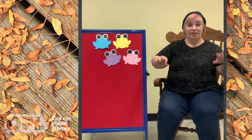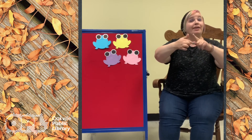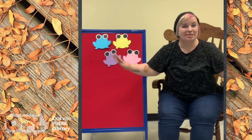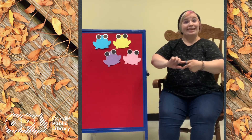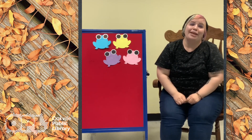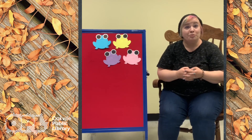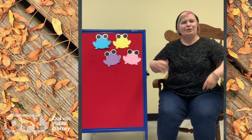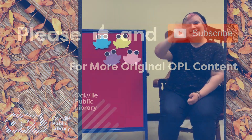Let's do just a teeny tiny itsy bitsy. The itsy bitsy spider went up the water spout. Down came the rain and washed the spider out. Out came the sun and dried up all the rain. And the itsy bitsy spider went up the spout again. Thank you for joining me today, my friends. I had a lot of fun and I hope you did too. Please don't forget to check out our YouTube channel, like and subscribe, and check out all of our fun videos, storytimes, and really cool activities that we have here throughout the week. From Oakville Public Library, have a nice day, my friends.